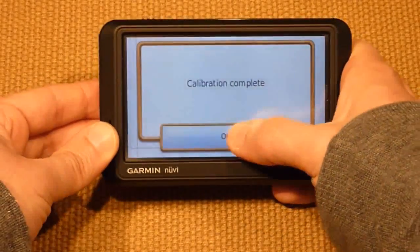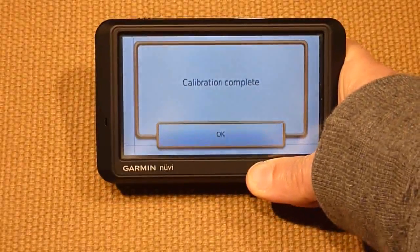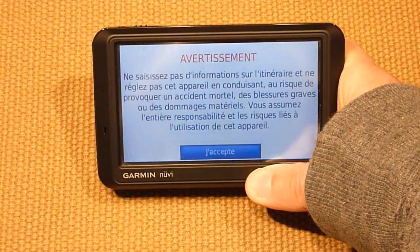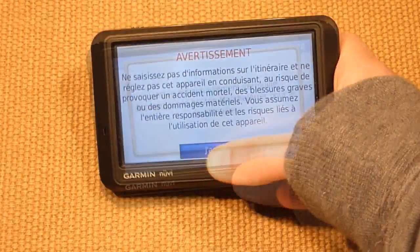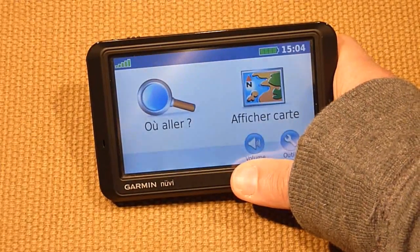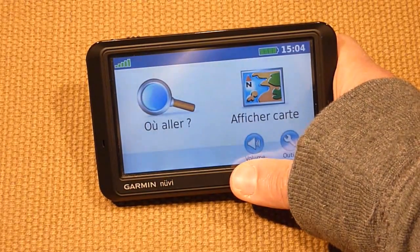And that's it — that's how you calibrate your GPS. Maybe you can give this a try if you have problems entering addresses, or when you punch keys it will punch the wrong keys. This is a nice trick you can try to help the precision of the screen.